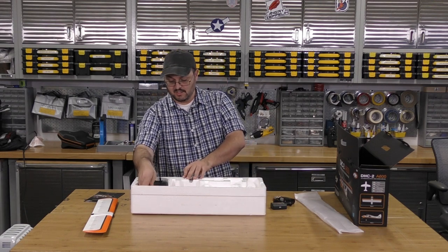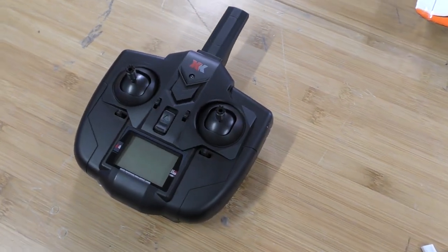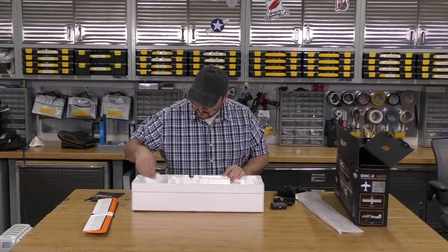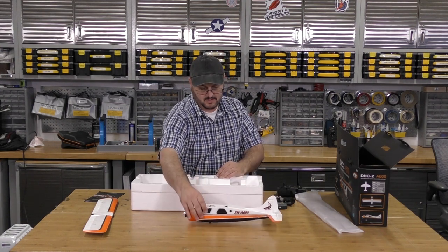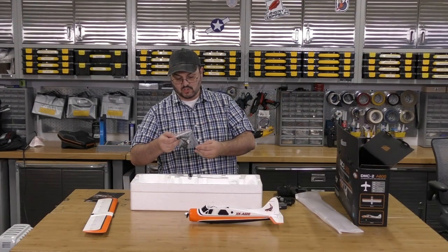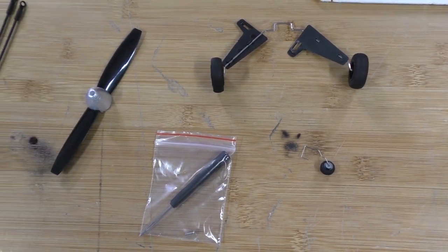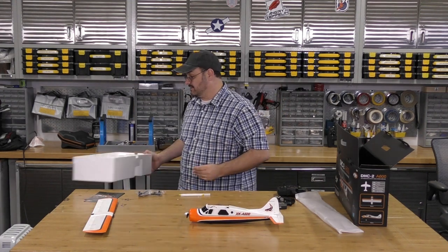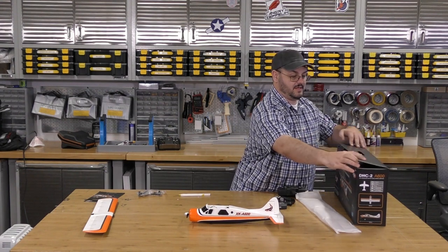This is the ready-to-fly version, so it comes with this super sleek radio. It feels like an air hog. Going out without breaking anything — there's our fuselage. And our little baggie of components, to include what I'm guessing are struts from the wings and landing gear, and our little propeller. Well, that's everything that's in the box.